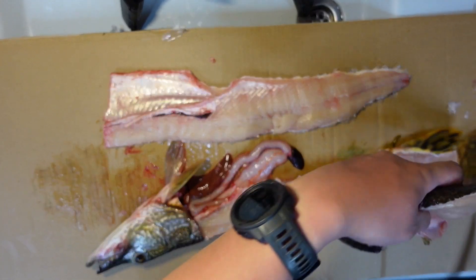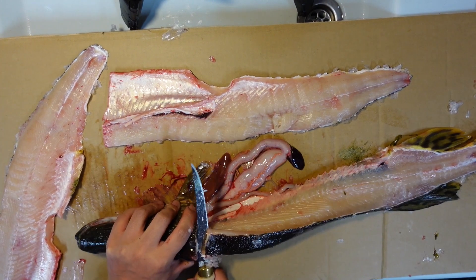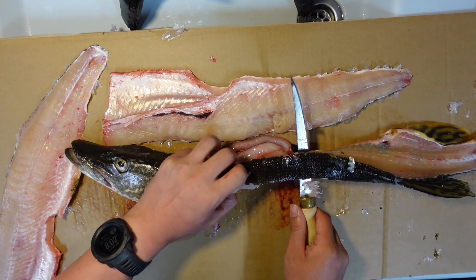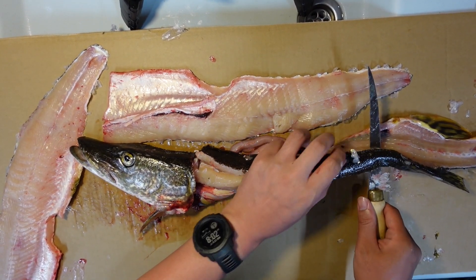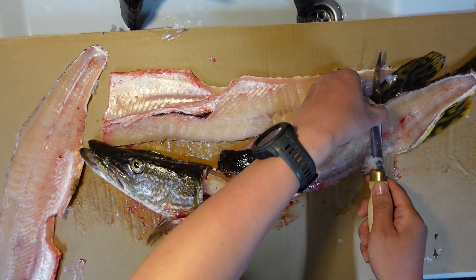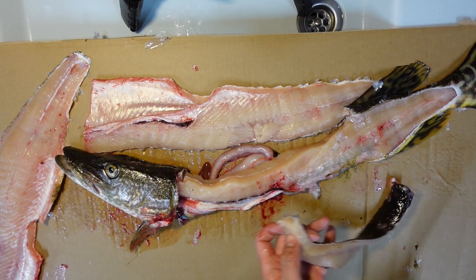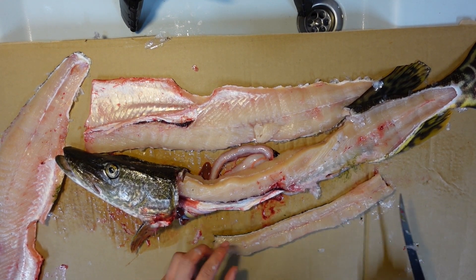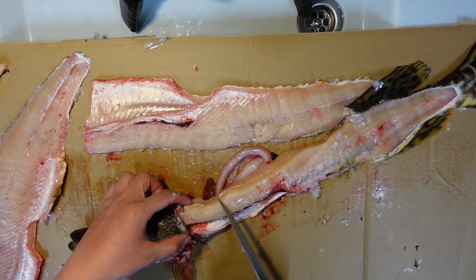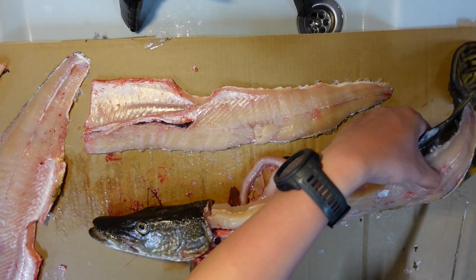There you go — two nice big fillets. Because this is a fairly good-sized pike, you can also take the top layer of meat off; it's a nice layer of meat. The knife actually runs through it really good. Cut it off before the fin — that's another nice piece of fillet, all boneless too. Some people also cut this piece off to make fish broth or fish stew, but today I'm not going to do that.